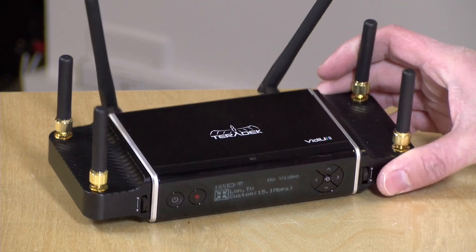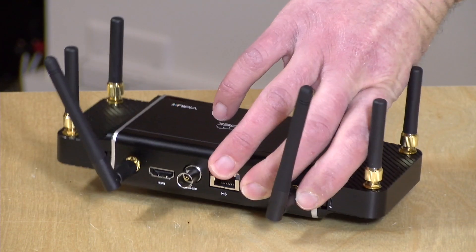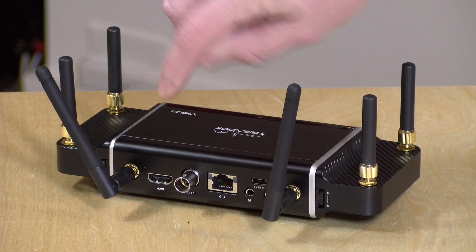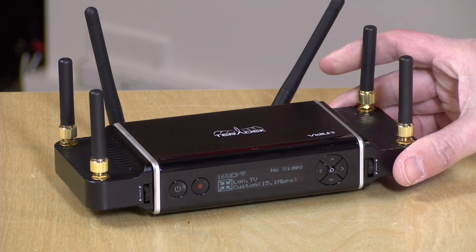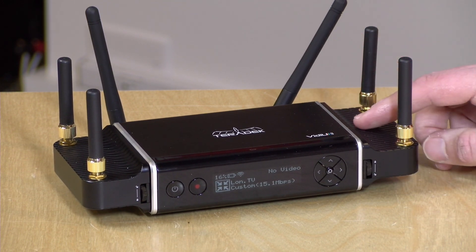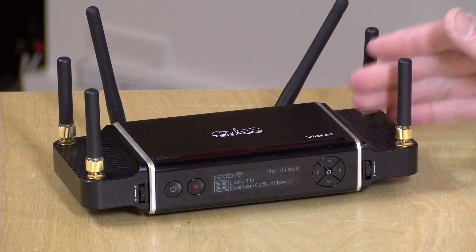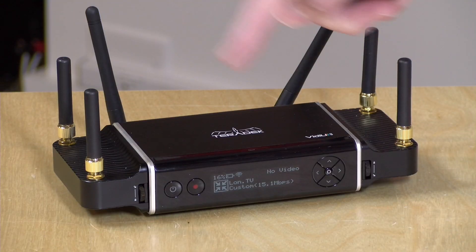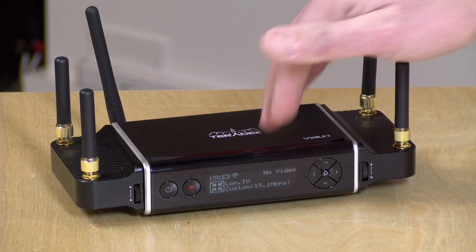This is the Teradek VidDU Go, and they let me borrow this for a couple of days to check out. What this is is a streaming box where you take your video and pop it into the HDMI or the SDI connector, and then the box will encode that video and allow you to stream it on most of the major services out there like YouTube, Twitch, and Facebook. But what this box does in addition to that is allow you to connect up multiple cellular radios and bond multiple connections together.